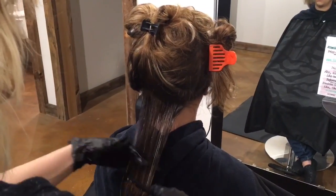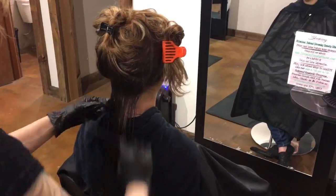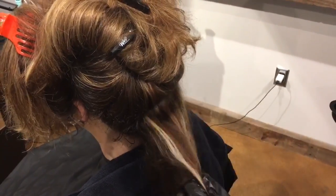Make sure not to over-saturate the hair with the Saison Keratin Smoothing Treatment, as this could interfere with the outcome. If you feel like you have over-saturated a section, you can go through the section with the fine-tooth comb.